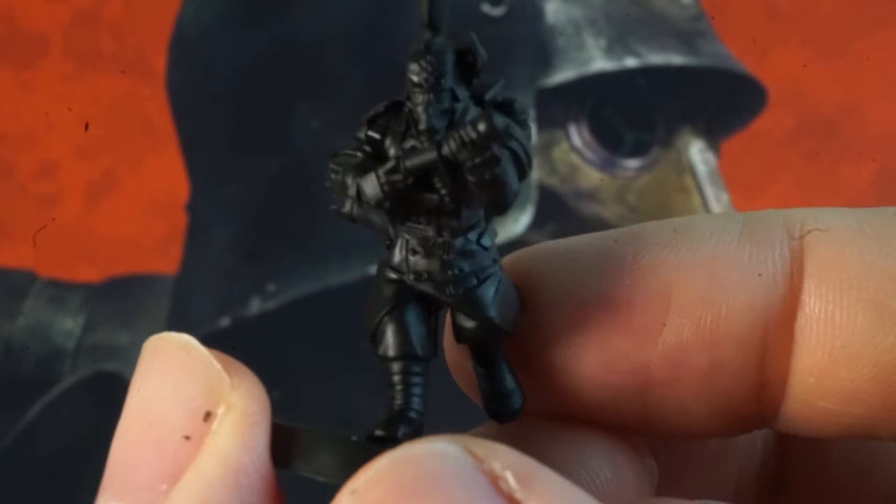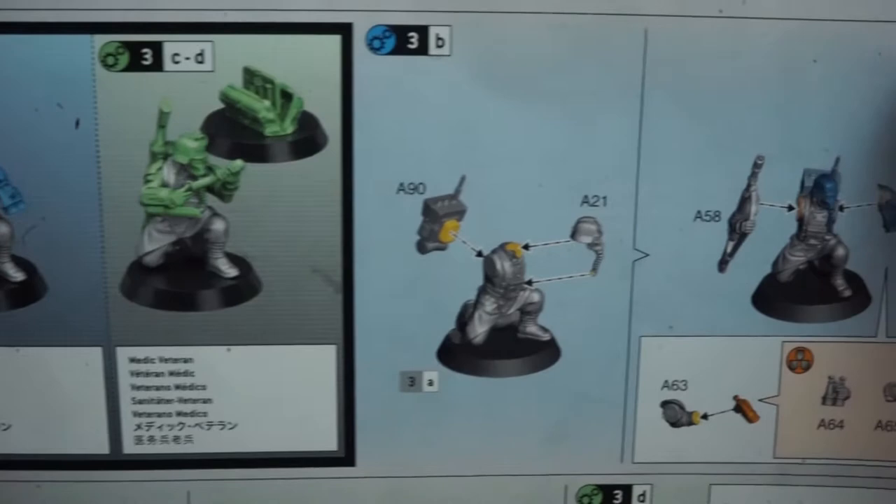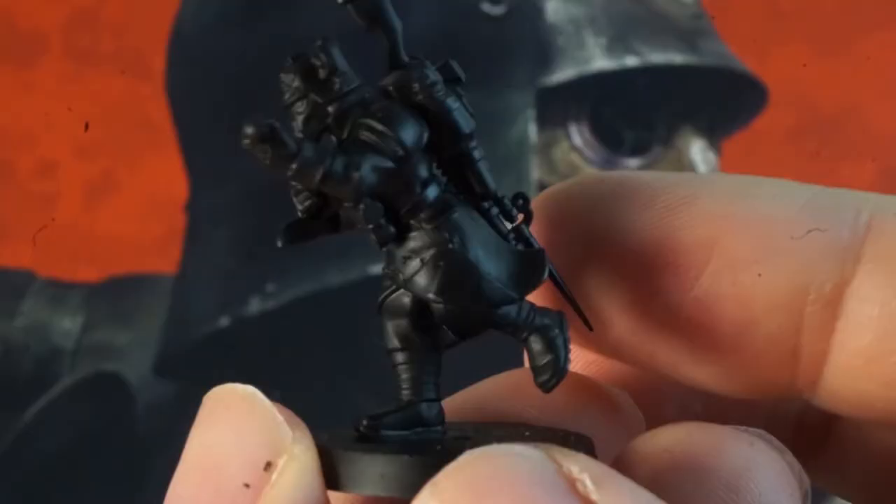Well, actually for most of the minis that you see in this video I used the standard assembly, but having used the two crouching legs on the sniper and the demolitions veteran I ended up making the running medic sculpt here with the parts that are supposed to be used on the crouching medic. Mostly personal preference because I really like the wrist saw and the vial-filled backpack and think it looks pretty good with the guy running and filling up a syringe as he sprints across the kill zone to help a wounded vet.